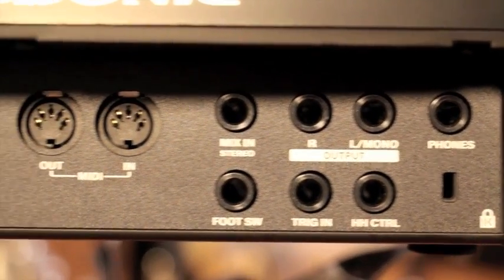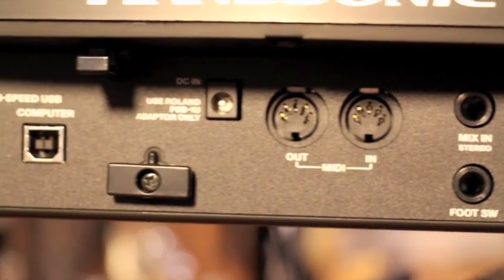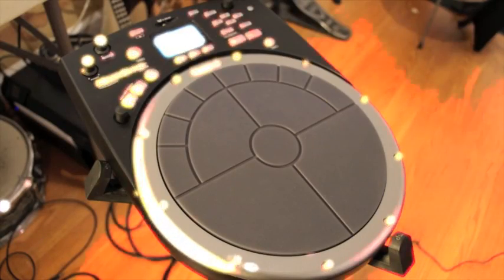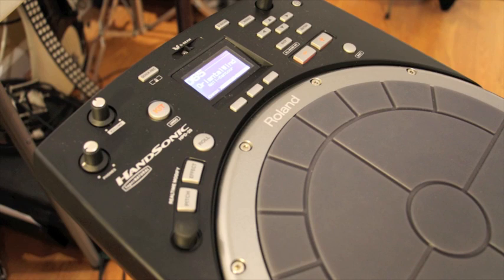The only two things I could think of that I was missing from the drum were additional trigger inputs and more memory for longer playback tracks. Other than that, it's everything I've ever wanted in an electronic drum. This thing is awesome and you're going to have a lot of fun playing it.